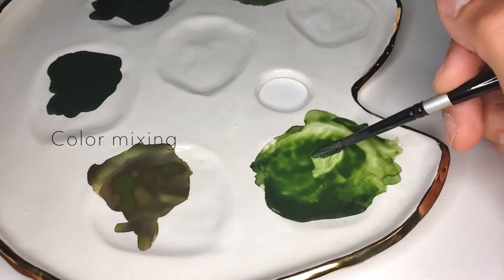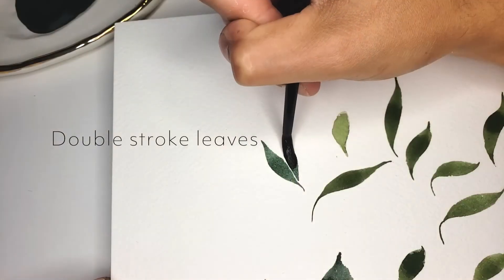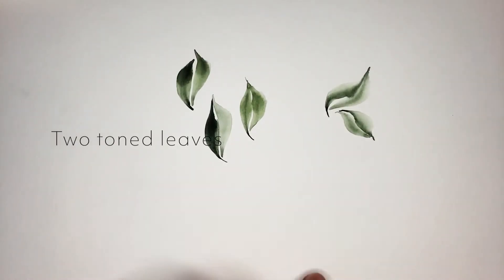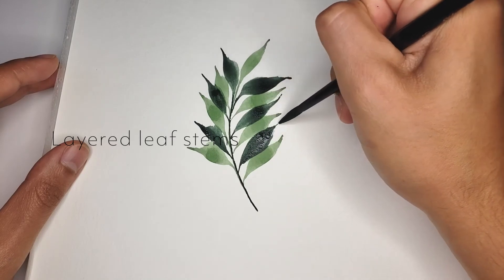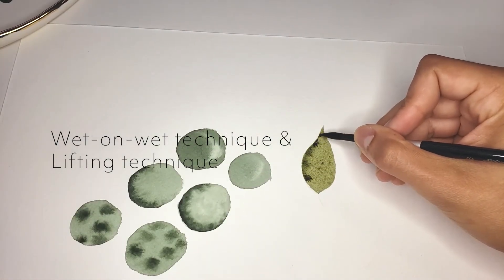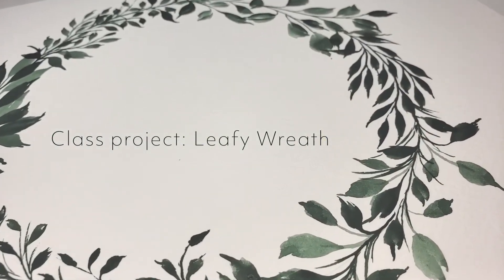In this class we'll be covering the entire process of painting leaves in the loose style, which will include color mixing and how to create those perfect earthy tones, the basic leaf strokes, thicker fuller leaves using double strokes, two-toned leaves, how to create beautiful layered stems like these, adding depth and dimension using the wet-on-wet and lifting techniques, and finally we'll create a leafy wreath for our class project.